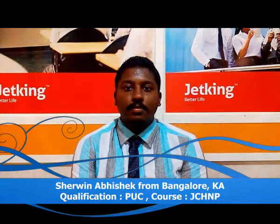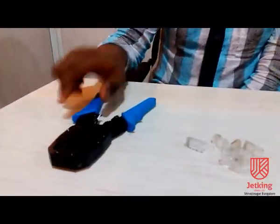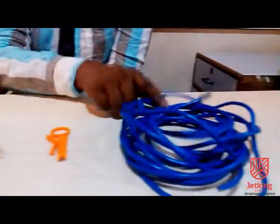Now, I will be demonstrating how to crimp a firstly through cable. To demonstrate this practical, the required components are: crimping tool, RJ45 connectors, cable stripper, and two-sit pair cables.